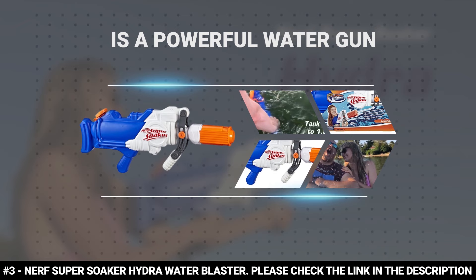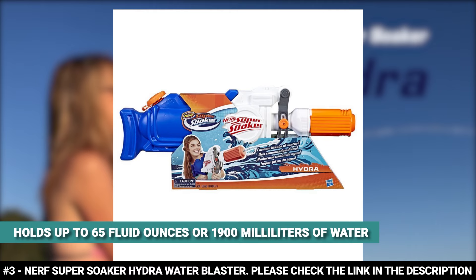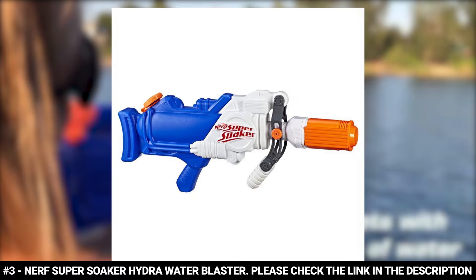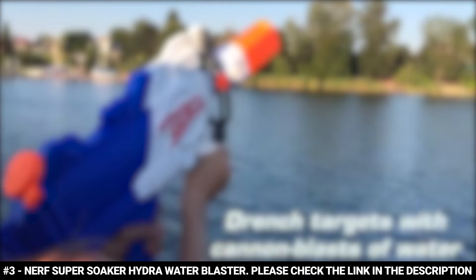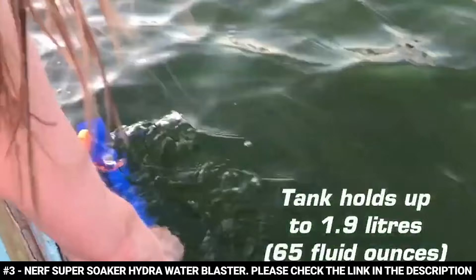The Nerf Super Soaker Hydra Water Blaster is a powerful water gun that takes the fun to another level. With its intimidating size, it features a large capacity tank that holds up to 65 fluid ounces or 1,900 milliliters of water. It features a drop grip to help stabilize your aim and a pump handle to steady the gun as you pour on powerful streams. Just fill the tank, then pump the handle back and forth to deliver a deluge of water. It weighs a light 2.2 pounds and is perfect for ages 7 and up.